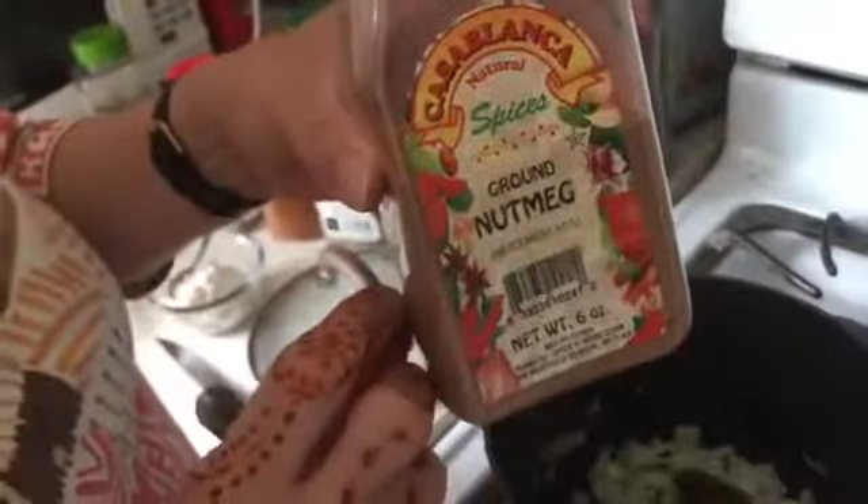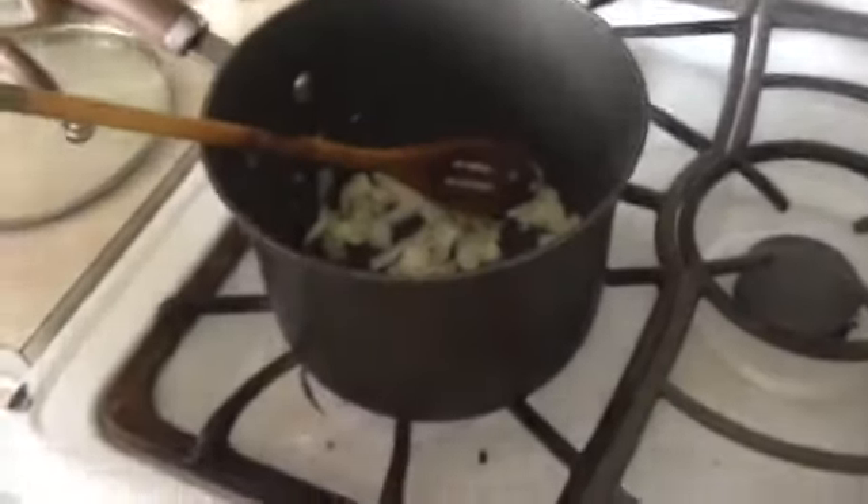Add a little pepper. Not too much, just a little. And about two spoons of butter, like this.